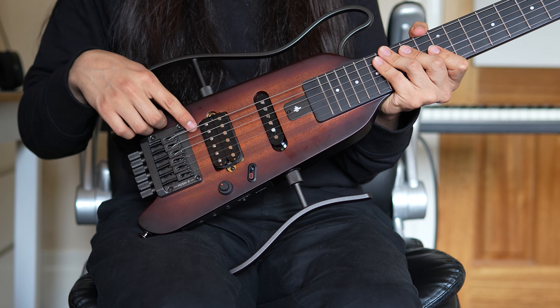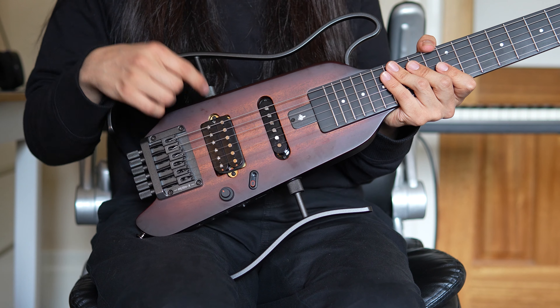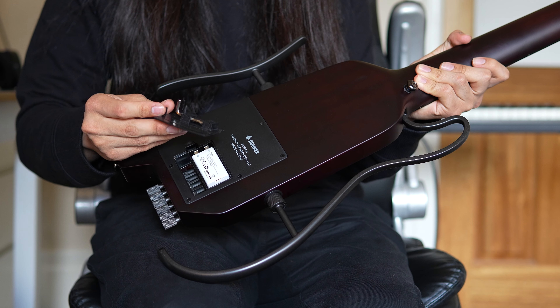Pretty excited because this one has pickups and the previous model didn't. So I am able to use distortion now, which is what I wanted. This is very nice.